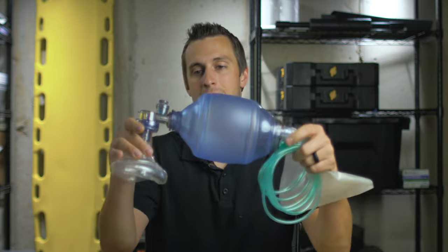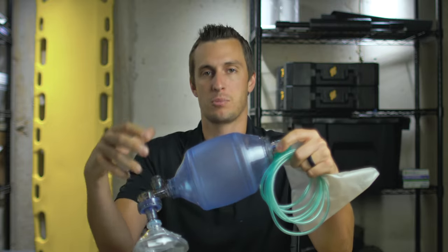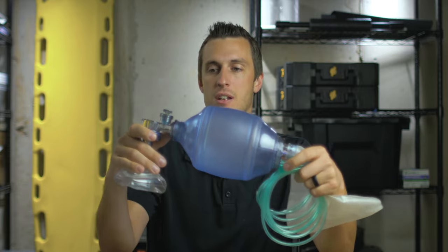We're going to take a quick look at a BVM, or bag valve mask. This is a device that is used for artificial or positive pressure ventilation on a patient that is either not breathing or that is really struggling to breathe. We can use this device to help push air into their lungs.